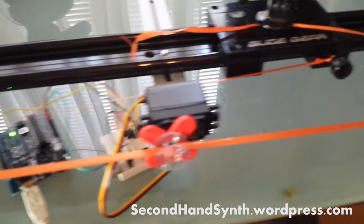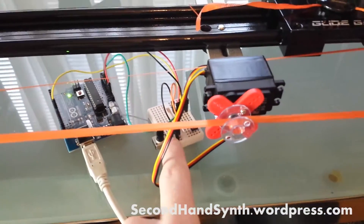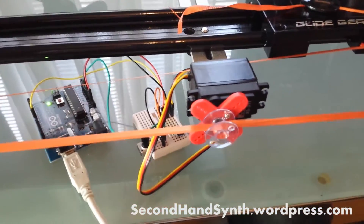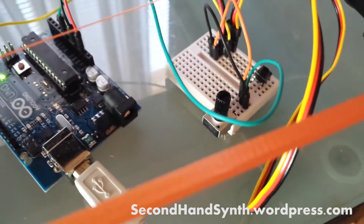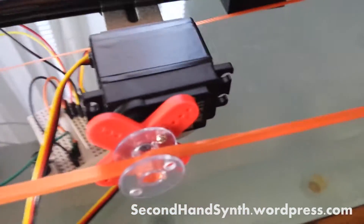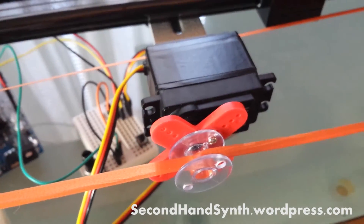Here is the slider with motor control on it. You've got the Arduino controller here, a potentiometer to control the servo, and then the actual servo here, which I've removed the servo capabilities from and turned it into just pretty much a DC motorized gearbox.